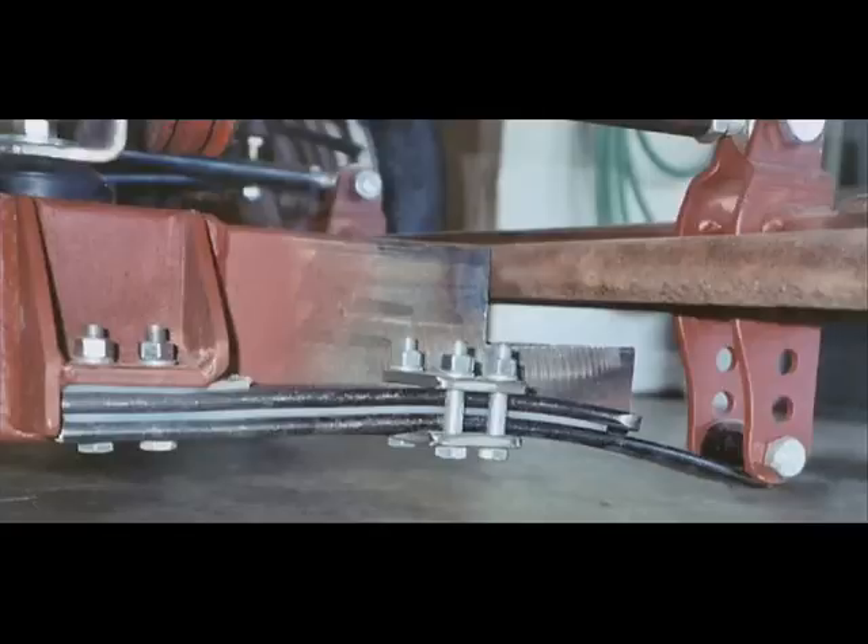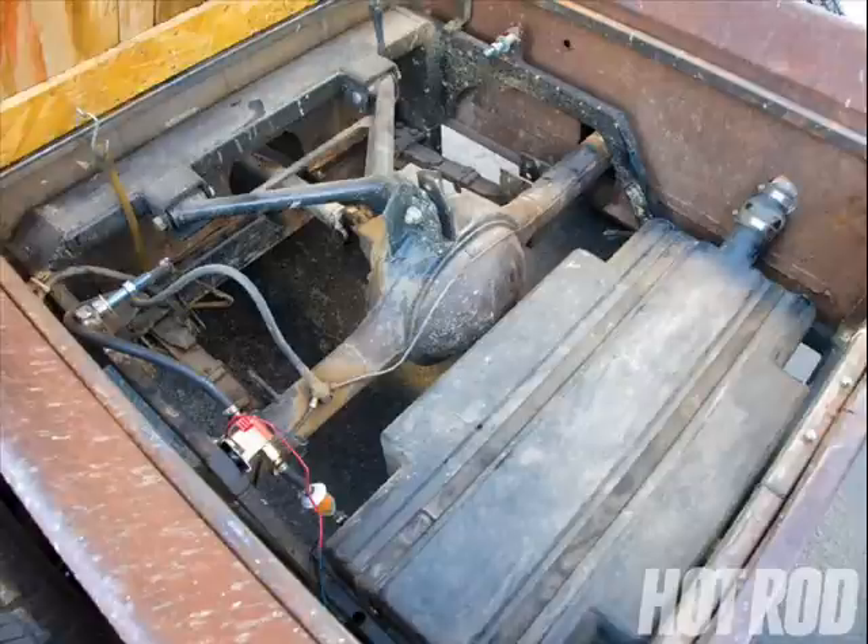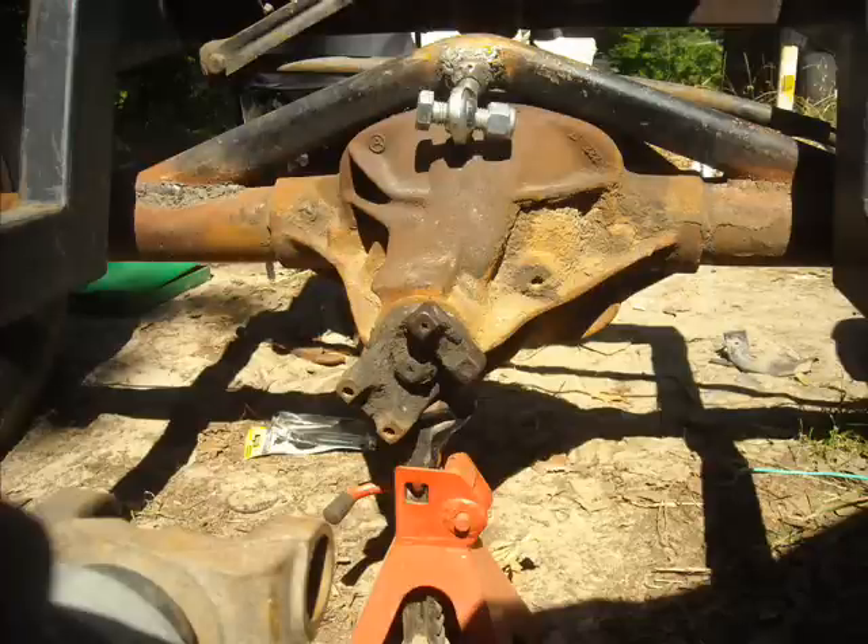I very much like it — not particularly this, but I like the reverse trailing arm wishbone type deal. Here's my rear axle with a mounting point for that wishbone.